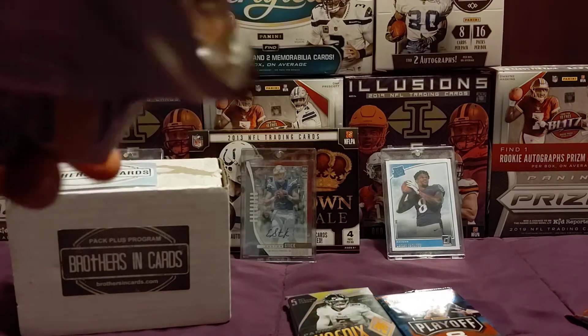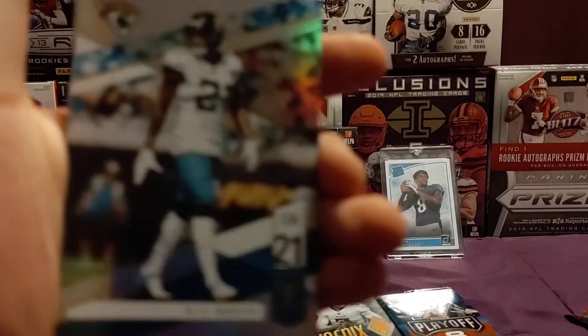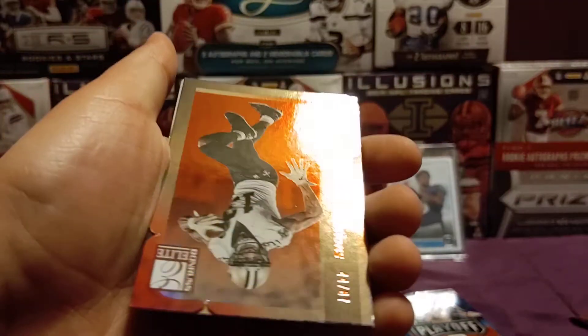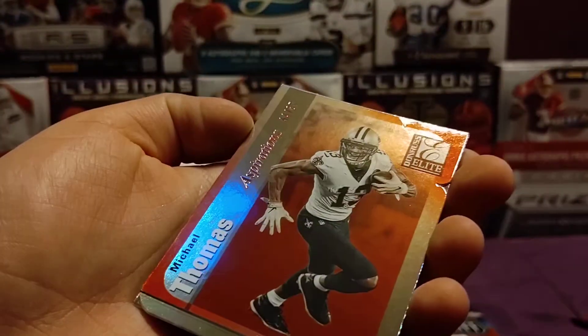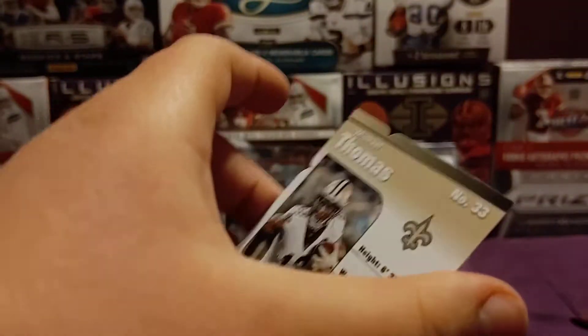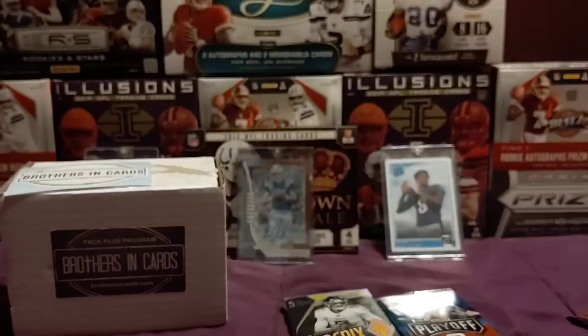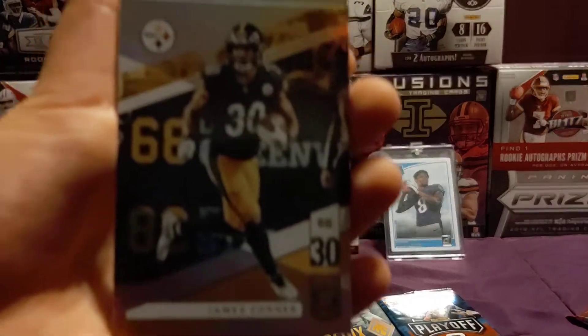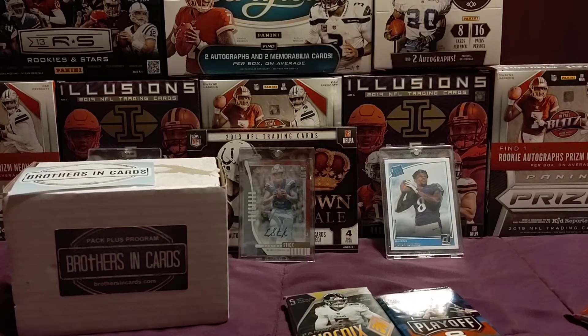Get this guy open. Start off with an AJ Bouye, then a LeSean McCoy. Ooh, then a Michael Thomas die-cut numbered 44 out of 87 — look at that card, Aspirations. That's cool. I'll put that in the sleeve for sure. Then we have a James Conner and then Chris Carson. Now we're going on to the Elite fat pack.